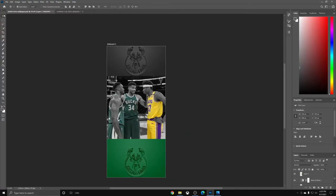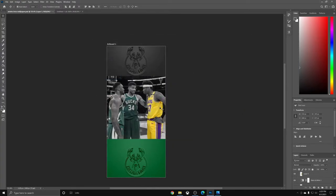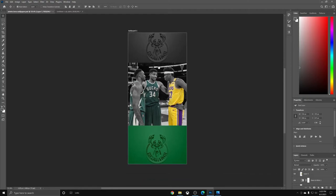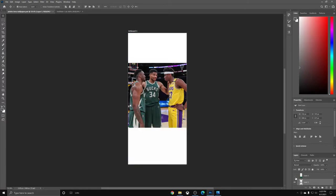Essentially what I did was I wanted to make this a wallpaper for a phone, so I went to new document, mobile, and iPhone X — that's the artboard I used. I normally don't use artboards but it works fine. My original foundation was this photo, and I put it in the middle because when you look at it on a phone screen you want the middle focus, since it's the first thing you see on the lock screen or background wallpaper.